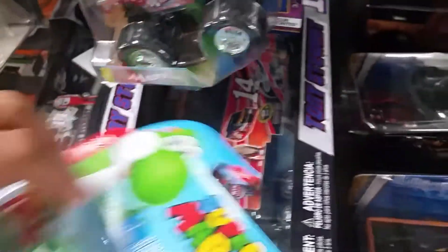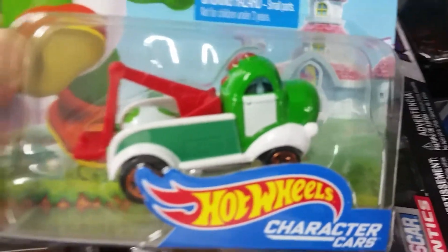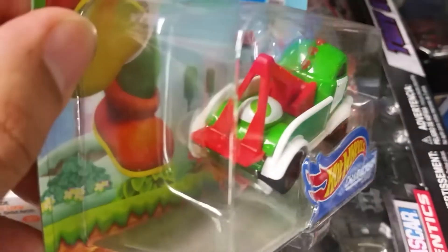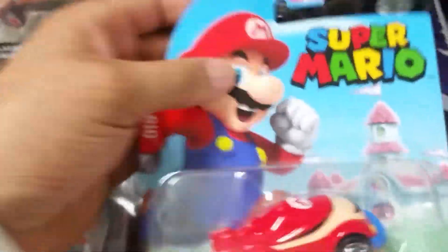Over here from Hot Wheels, we have Yoshi right here — this is Yoshi. Looks like a little tow truck. Then we have the Superstar Mario car.